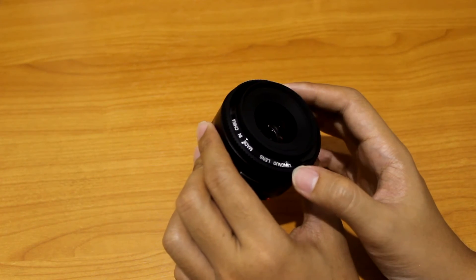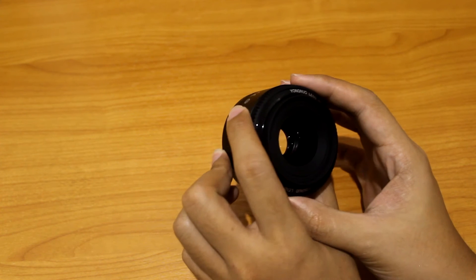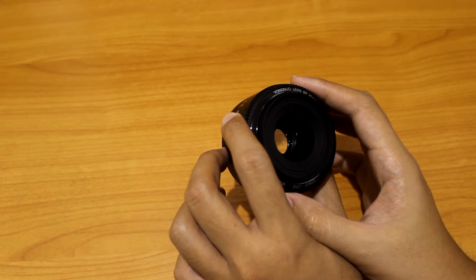So now I'm gonna do a video recording and I'll show you guys how the autofocus sounds, what the motor sounds like, and also some pictures hopefully.